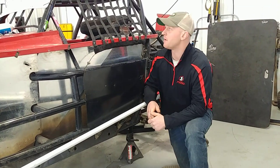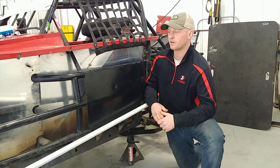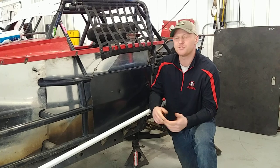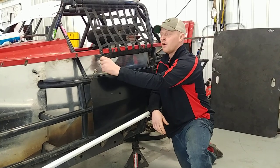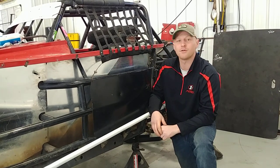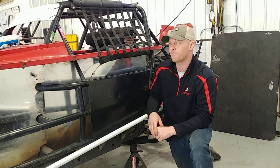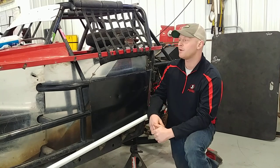Hey guys, this is Ryan with rhrswag.com, here to show you a tech tip — our window net cable assembly. As most of you know, when you have a window net in a race car, it's usually just pop riveted on with an aluminum strap underneath. Over time those rivets will pop out, and it's not a very safe product. It kind of defeats the purpose of a window net.